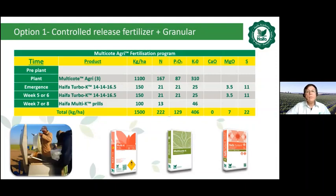There are many combinations for pivot. Option one uses only control release fertilizers and granular fertilizers — all chloride free. At the planting stage, Multi-Coat Agri is applied. At the emergent stage, granular chloride free Haifa Turbo-K is applied, and again at week five or six. From tuber initiation onwards, during the bulking up stage, potassium nitrate Haifa Multi-Coat Pro is applied, all through overhead irrigation.